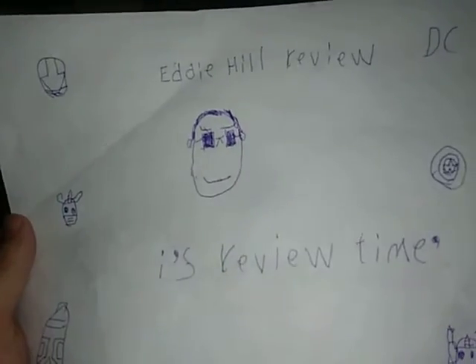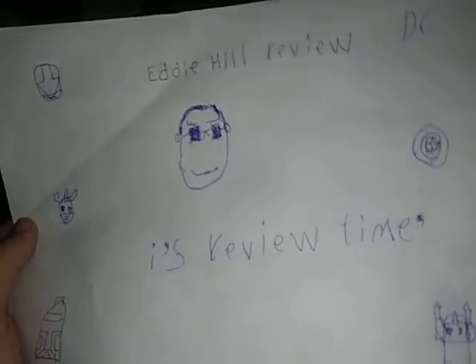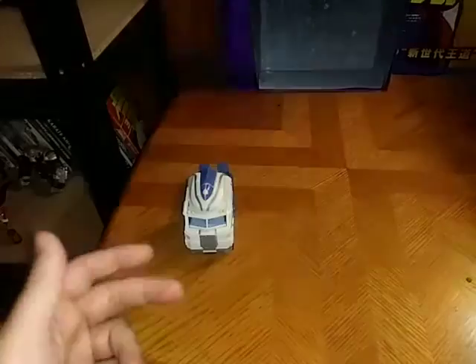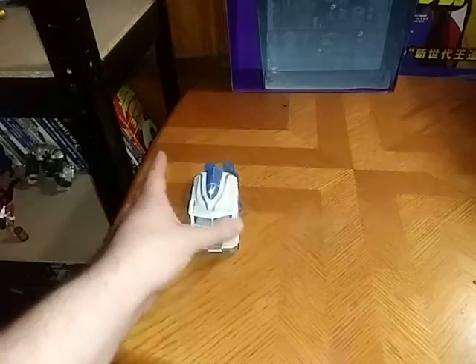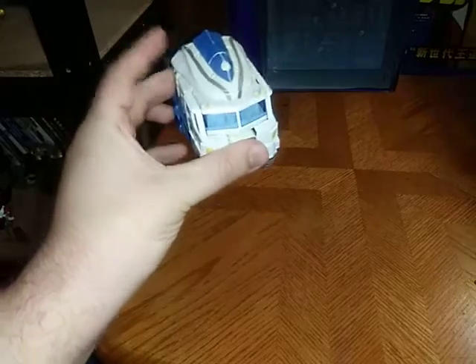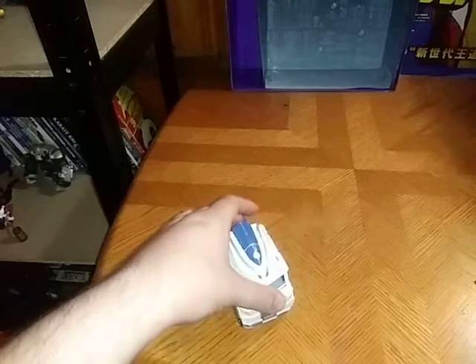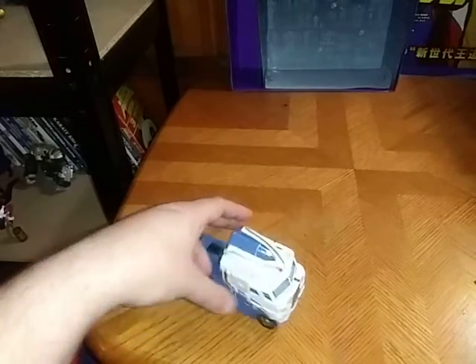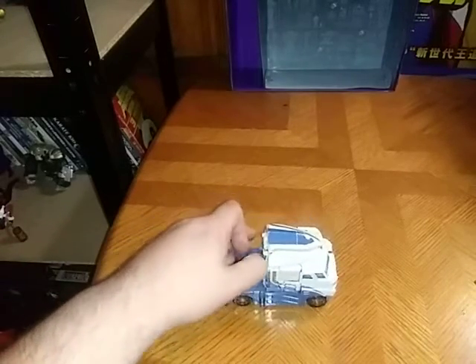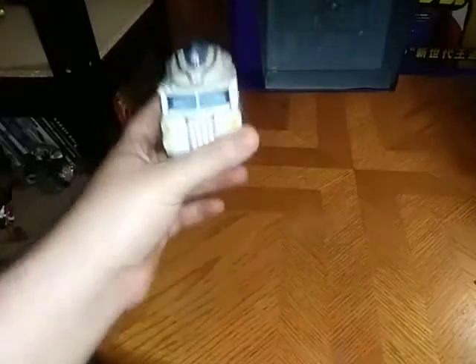Hey, what's up YouTube-land? Eddie Hill, and it's time for another Eddie Hill review. Sorry if I had to reshoot that video — I have to redo the Generations Ultra Magnus review. Sorry for the three viewers who watched my video. I had to correct it because I forgot to state how much the figure cost me and where I got it from. Those are the most important details in reviewing.